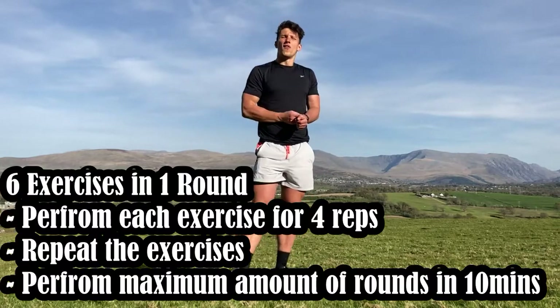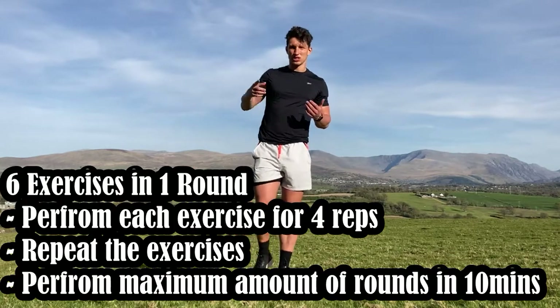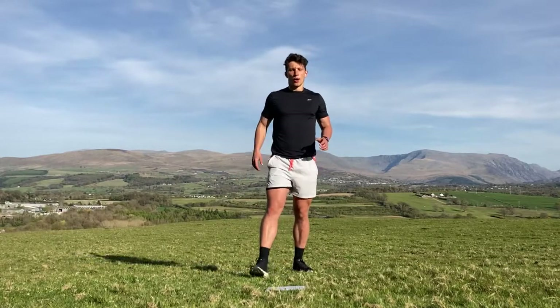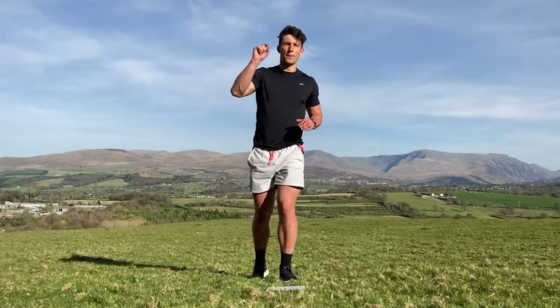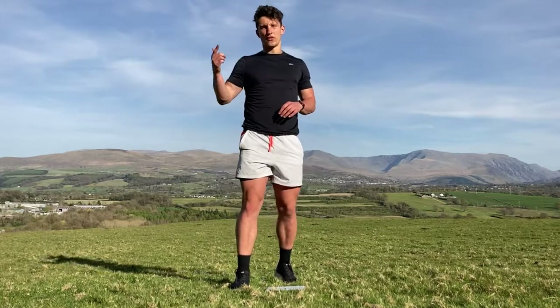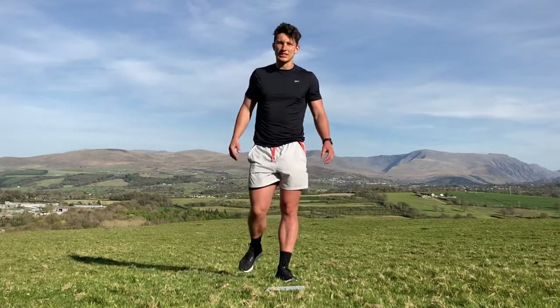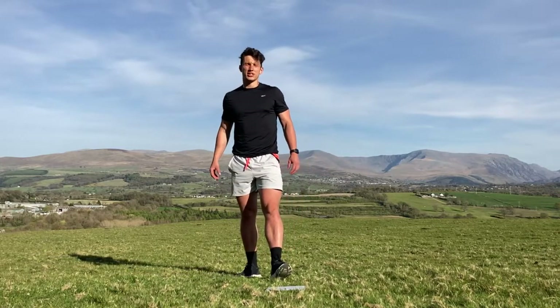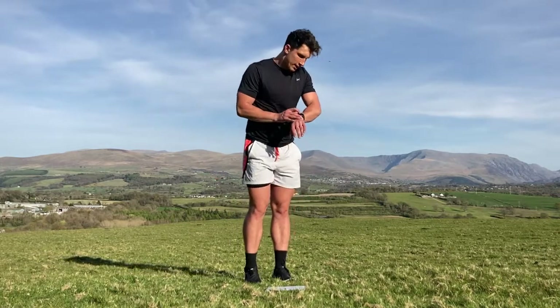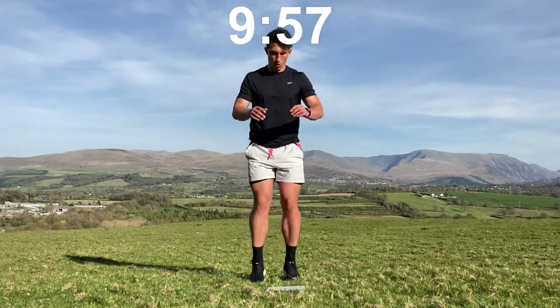So we've got six exercises and we're going to do them for 10 minutes, trying to get as many cycles as possible. At the end, put in the comment section how many cycles you managed in either 10 or 15 minutes so we can compare scores between your mates and see who the best person in this workout is. Okay, 10 minutes on the clock — off we go! Three-point squat.